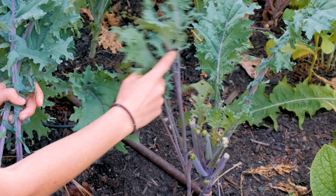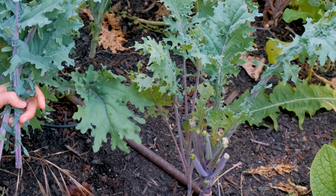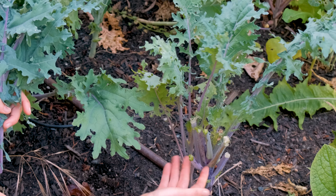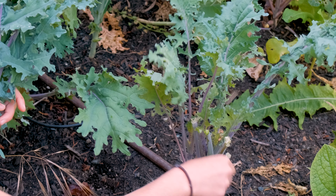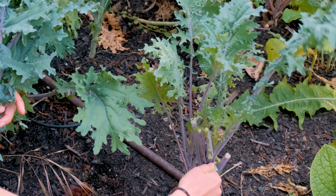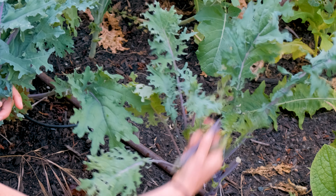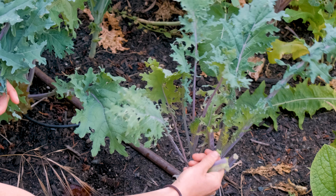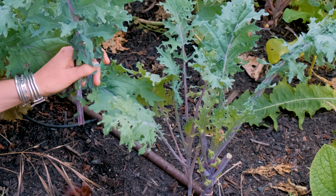Now we don't want to harvest all the leaves because then the plant won't have enough to photosynthesize. You can always come back with scissors and cut closer to the base, or snap again closer to the base, to clean up that kale plant and make it put more energy towards the leaves it has instead of the stems. So that is how you harvest kale.